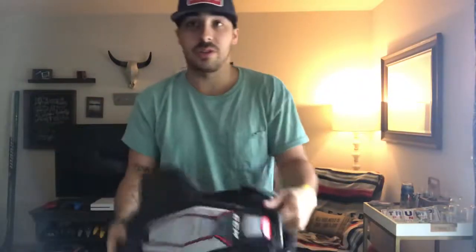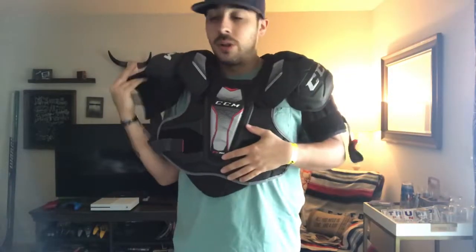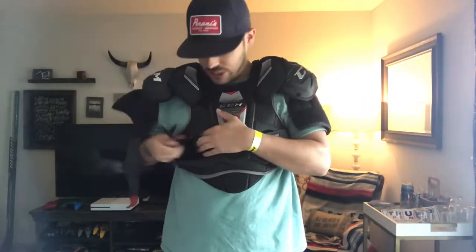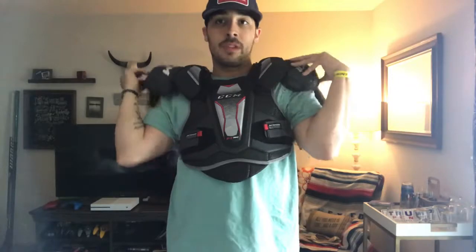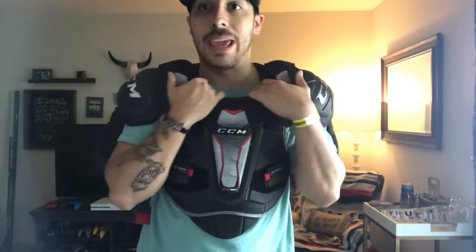These are a different brand — CCM, the FT390s. They're the same level as the Bauer X900, a step down from the top of the line, but in a large. The first thing I noticed when I put these on is the chest — it's hugging my chest and hugging my back. The shoulder caps are in the same area, so your shoulder is still protected.